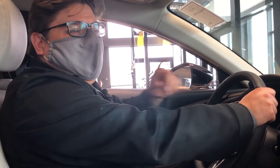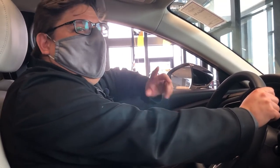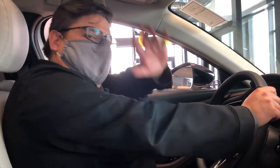So remember all of your safety features when you're driving your Mazda, and remember, be safe out there during road trip season. Thank you guys.